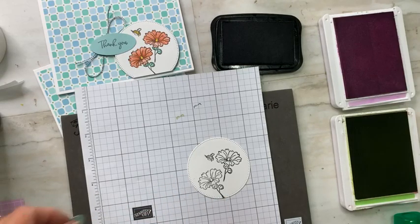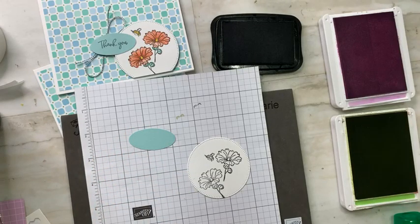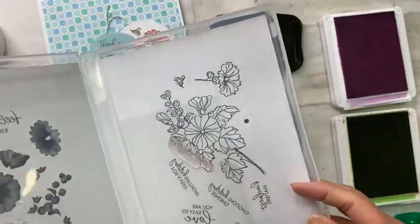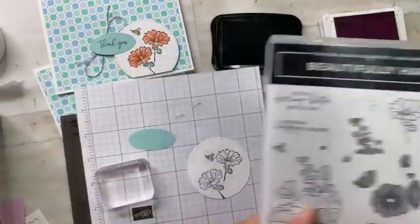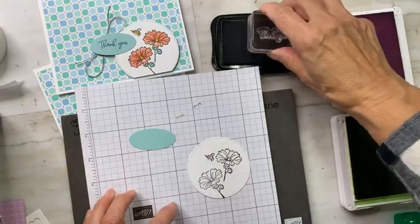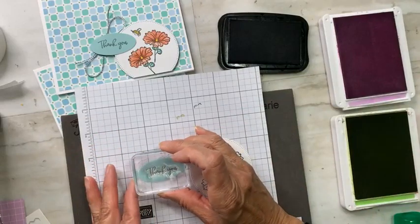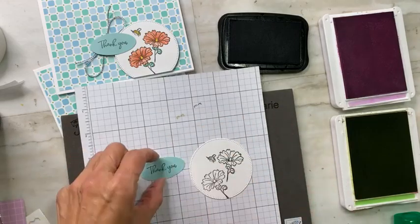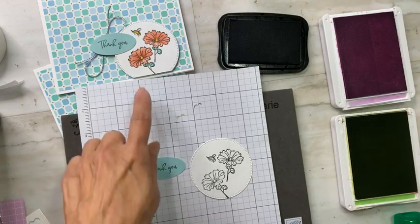I'm also inking up a cute little bee that's going to be hovering nearby. Now I'll stamp my 'thank you' greeting — going back to my block to get the thank you stamp, inking up in black — stamping onto another oval punch piece in Pool Party.